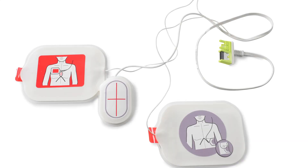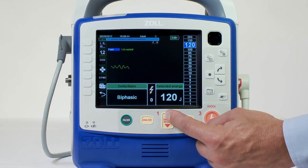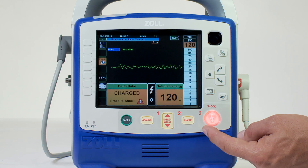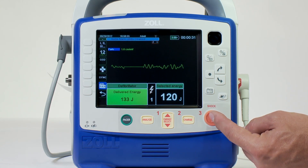To defibrillate with pads, attach them to the patient according to instructions on the packaging. Press the select energy arrows indicated with a 1 up or down to select the desired energy level. Press the charge button indicated with a 2, and then press the shock button indicated with a 3 until energy is delivered to the patient.